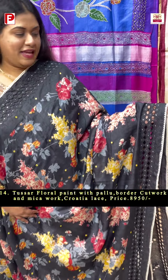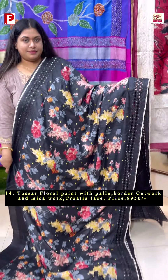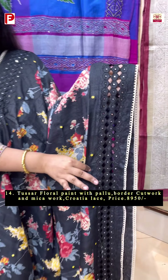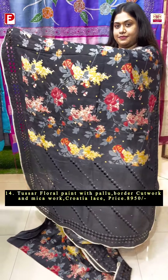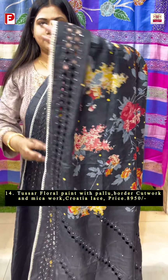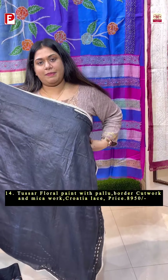A stunning combination of floral paint with the cutwork detailing on either side of the border and in the palla. Just have a look at this beautiful one in a pure jet black shade — the floral paint is running all over it in a multi color shade along with the mica detailing, and this has got a very pretty cutwork detailing. This is the look. This is the blouse piece with the cutwork detailing for sleeves.